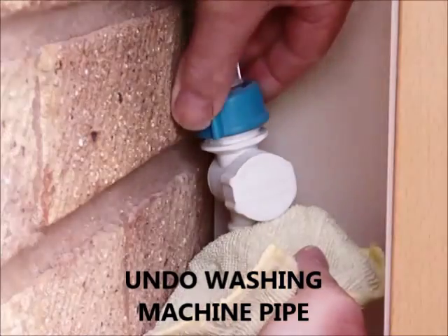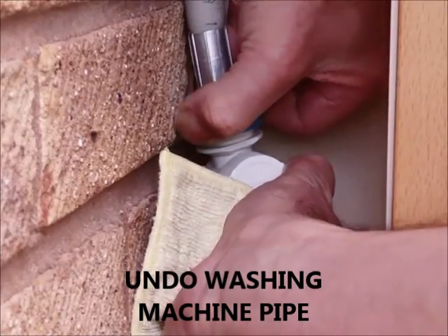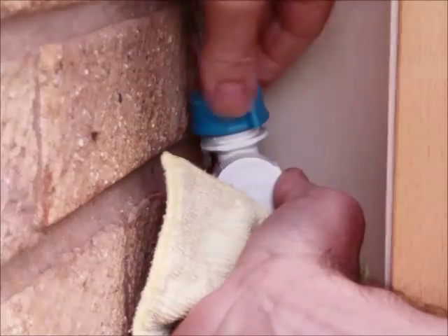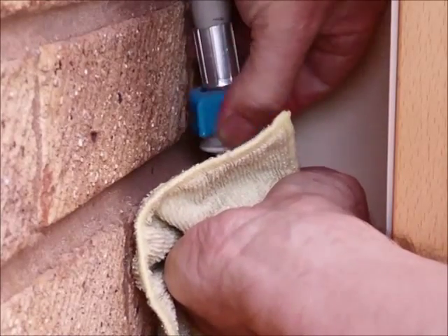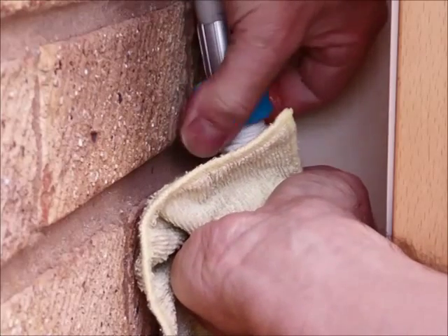The next step is to remove the pipe to the washing machine or the dishwasher. You may need to keep a cloth handy just to mop up any water that drains from the pipe.